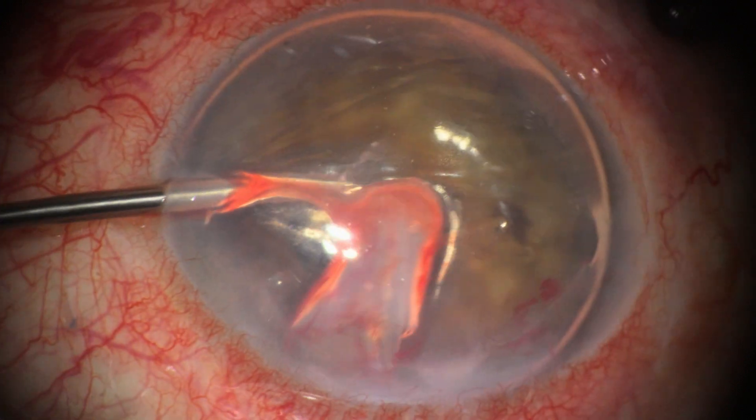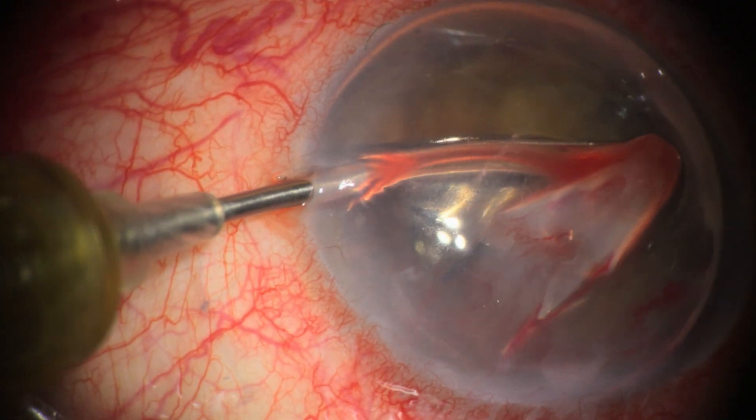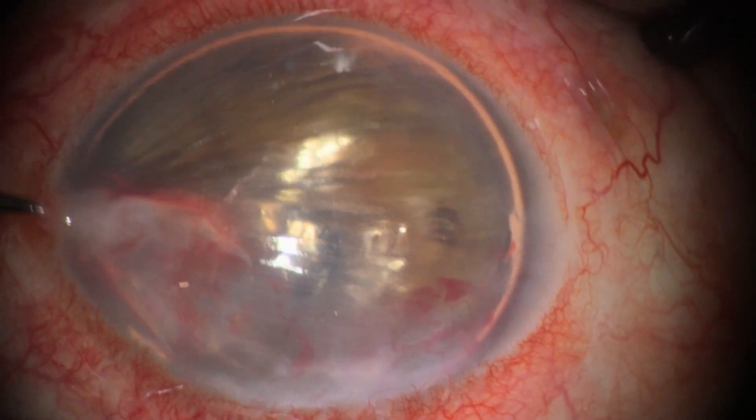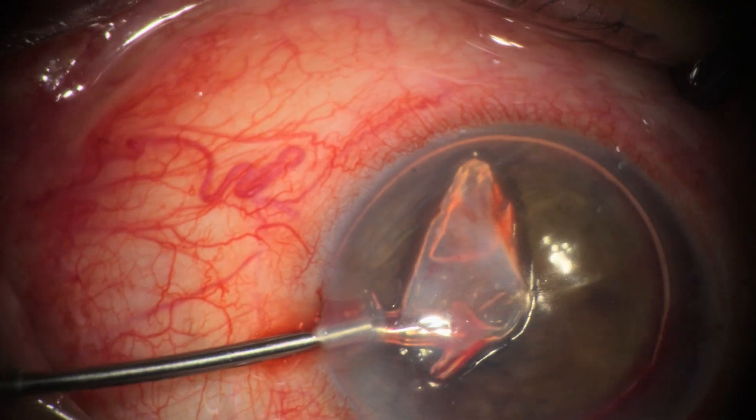We've now stripped the membrane off the entire posterior surface of the cornea and up to the main wound. We're enlarging one of the paracenteses to allow for complete removal of the membrane.